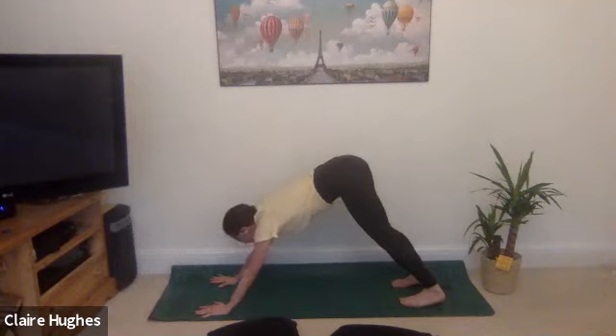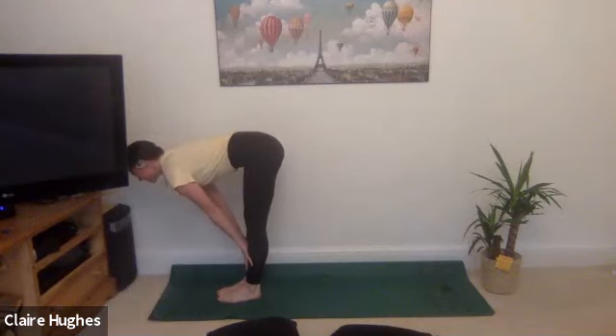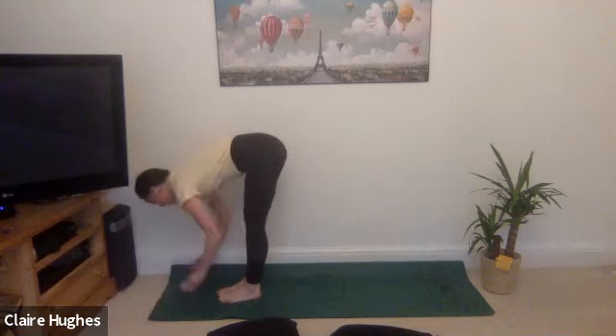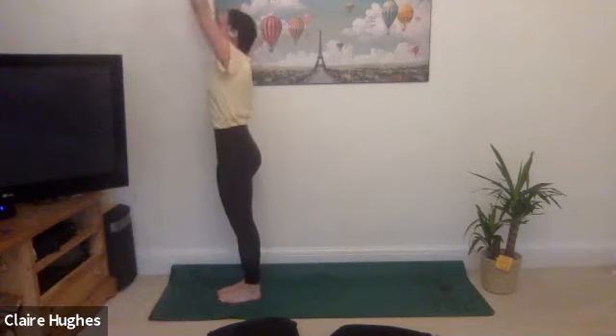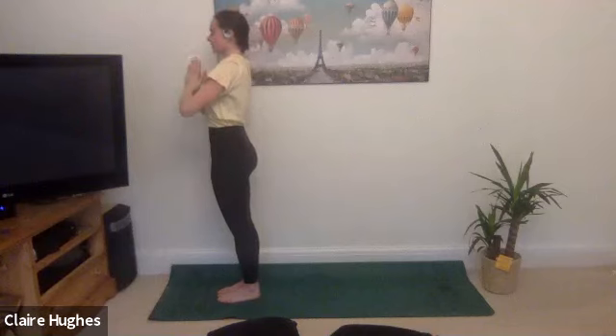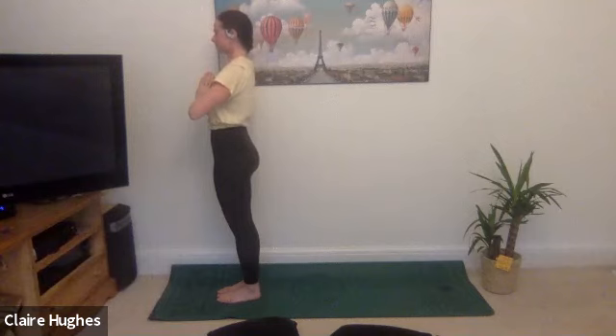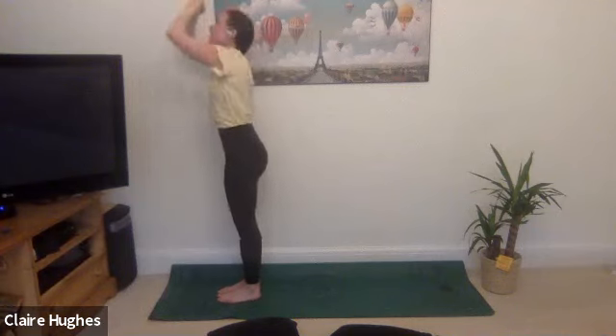Inhale, look forward to the top of the mat, stepping your feet to meet the hands, look forward, fingertips come on the shins, exhale forward fold. Inhale fingertips come all the way towards the sky high, reach up, then exhale bring your hands to heart centre — taking a moment just to find your breath. Inhale, exhale. Inhale reaching the hands all the way up nice and high, exhale forward fold.